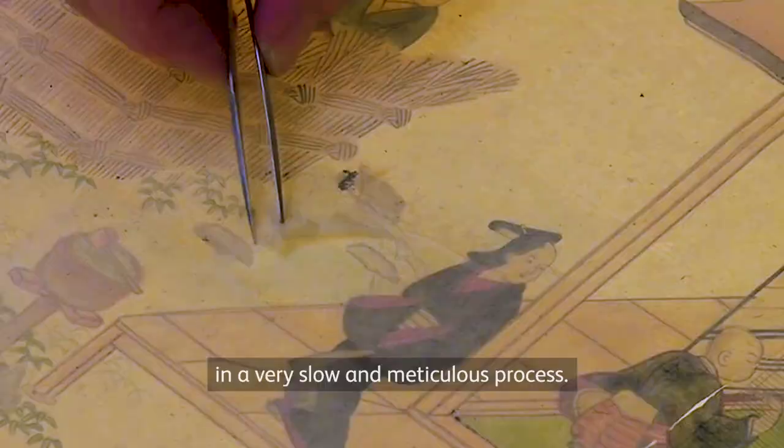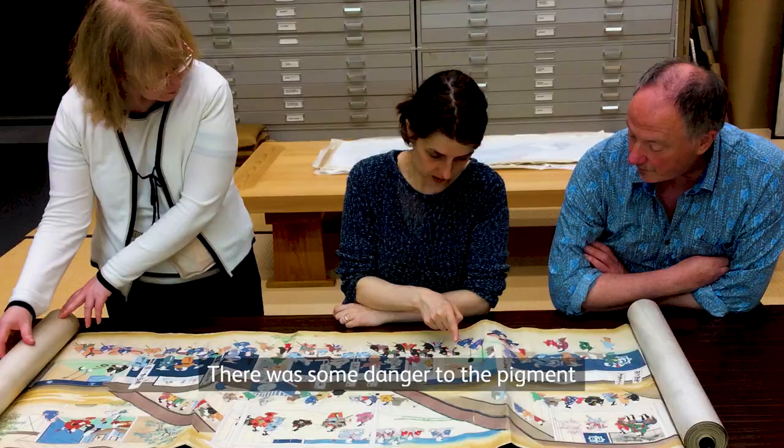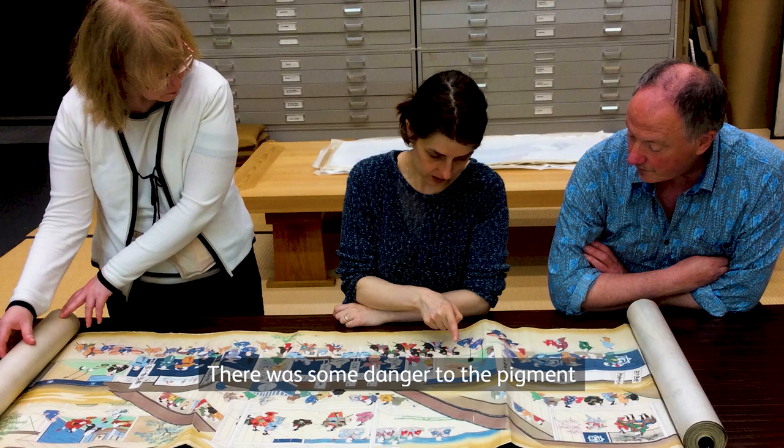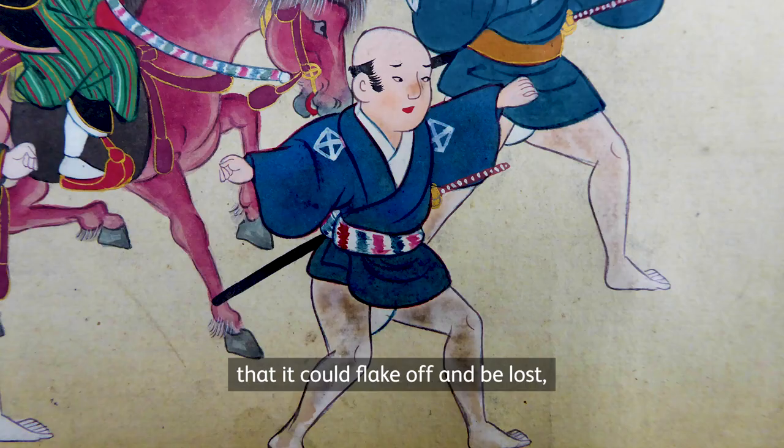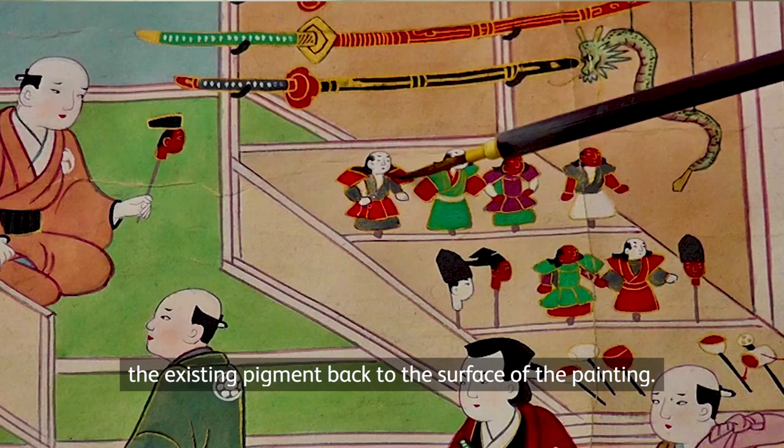Hand scroll paintings are rolled up and stored away for most of their existence, so the pigment — the colour in this — was very well preserved. There was some danger that the pigment could flake off and be lost, so there was a very careful process of fixing the existing pigment back to the surface of the painting.